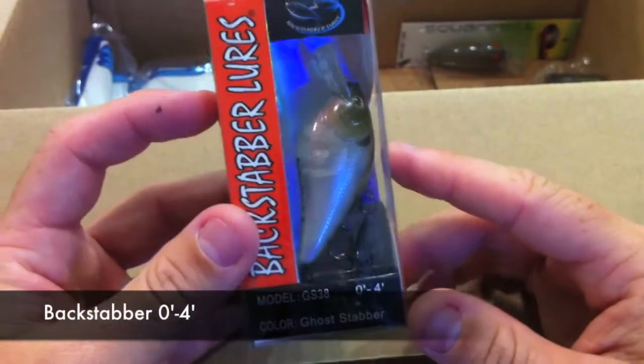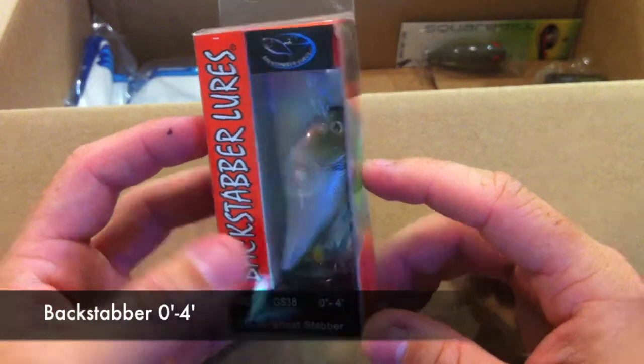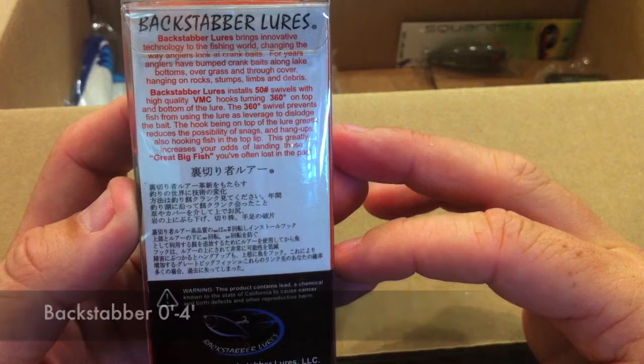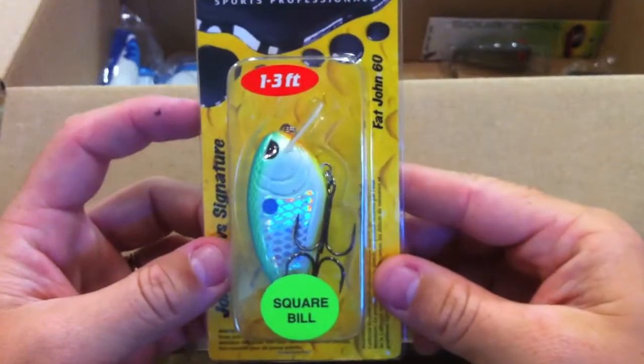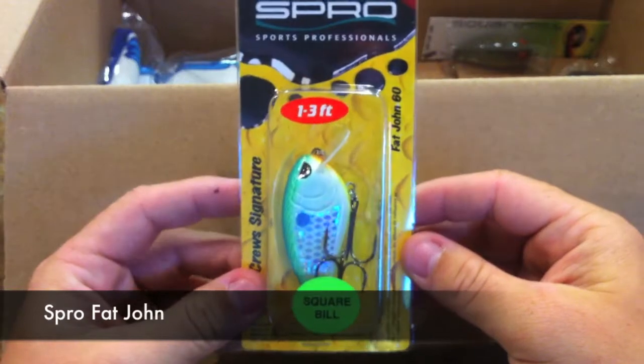I really dig that color — I picked it up because it was different. Here's the other one I got. This is in the Go Stabber color, GS 38. There's the back of it — innovative technology to the fishing world. We'll see.